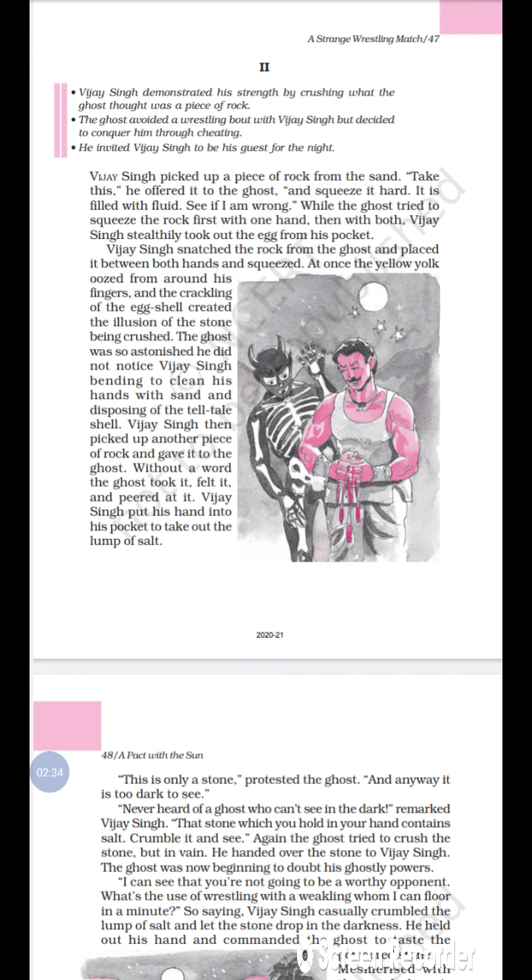When you see an egg, there are two parts: the yellow part and the white part. When you crack or squeeze it, the yellow part comes out. 'Oozed' means slowly trickles or seeps out of something — the yolk oozed from around his fingers. There was also a crackling sound coming from the egg shell.